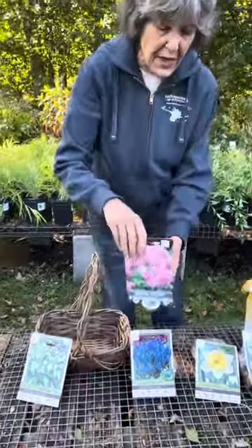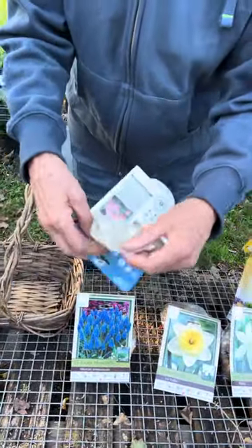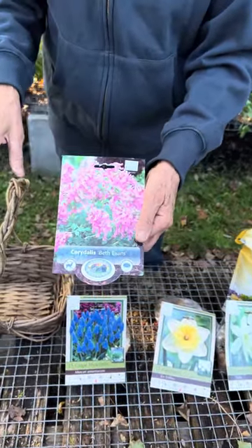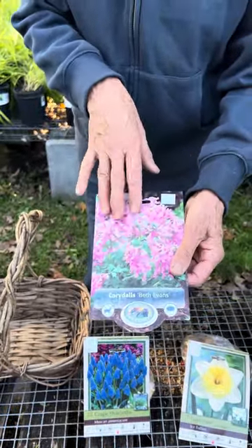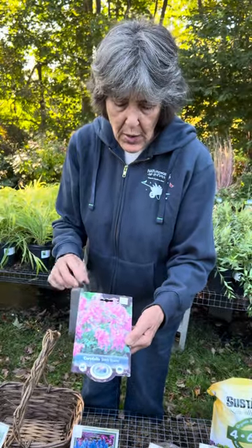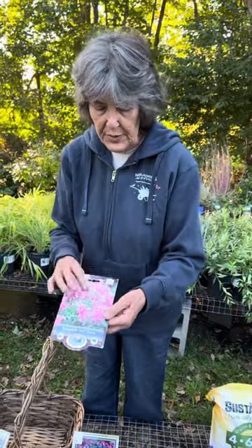Next up is Critalus Beth Evans. This is another extremely small bulb and one of my favorite new bulbs I've ever encountered — I saw it in somebody's garden and had to find out what it was. It starts in April, and I've had it for only three years and have already spread it all around my gardens. It spreads by seed and by little bulblets. It's pink and goes dormant in the summer, unlike some herbaceous critalus. This is great for a shade garden.